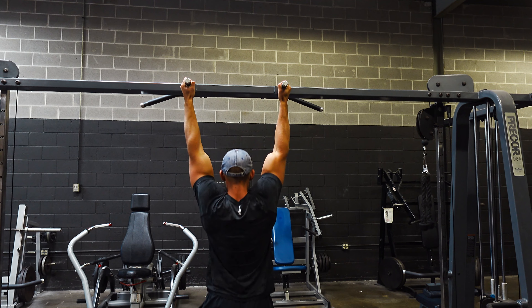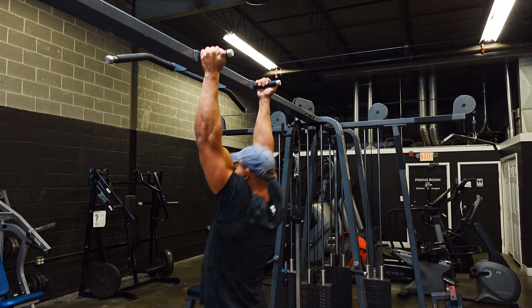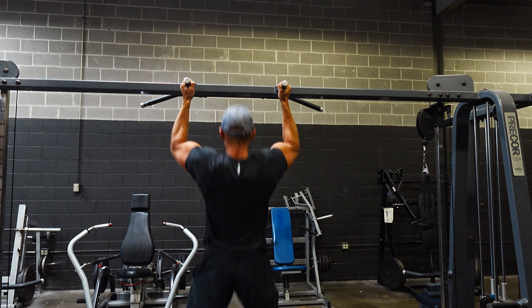What's up YouTube! This is a full upper body workout that I did the other day. I want to get back to making longer workout videos, just to hopefully help some of you and document some of my workouts. Starting off here with a quick warm-up.